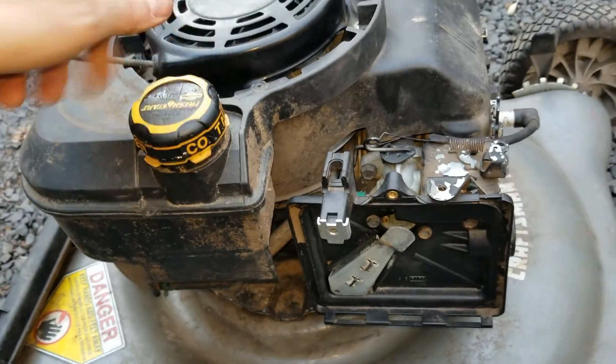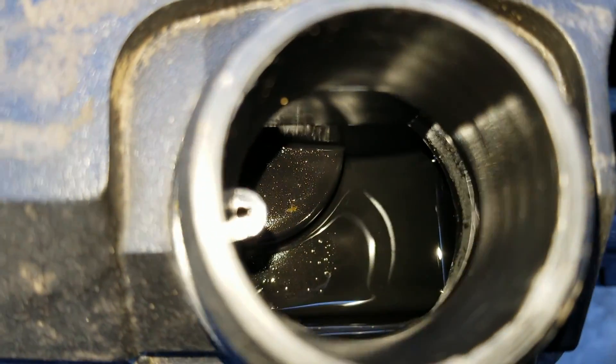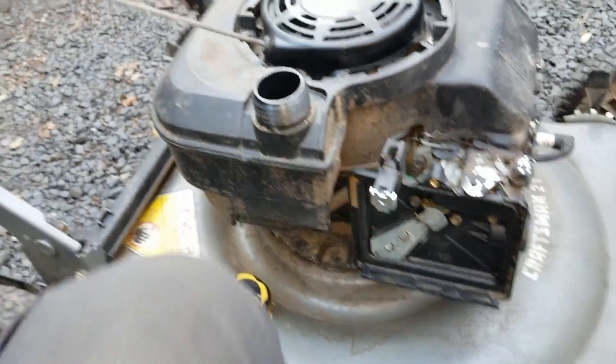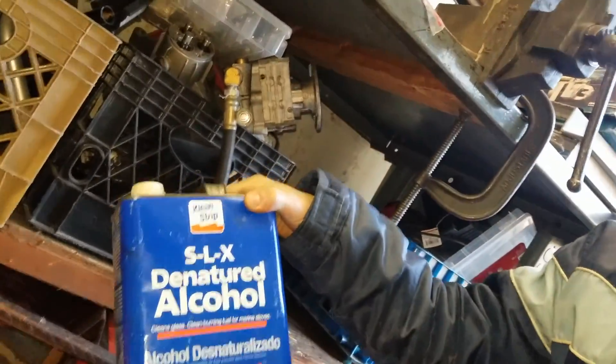The next thing is, are we getting fuel? Let's take a look. I see a little bit of liquid in there, and I can smell it — smells like something's in there. So there's a little bit of fuel. I usually don't put gasoline in; I just put denatured alcohol. It's just a little bit less smoky, and you don't have to run to the gasoline store. The engine doesn't care — it's just a light fuel.